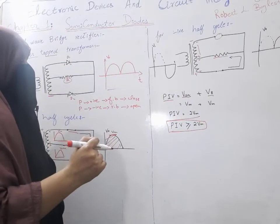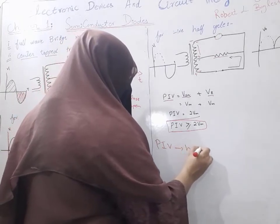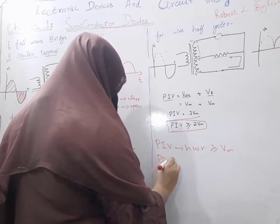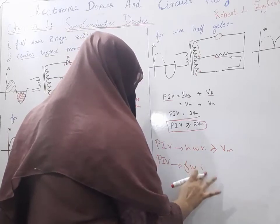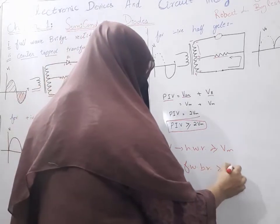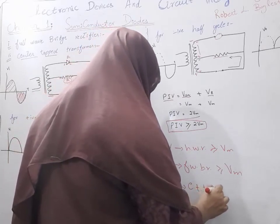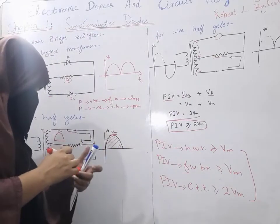For the half wave rectifier, PIV is greater than or equal to Vm. PIV for the full wave bridge rectifier is greater than or equal to Vm. And PIV for the center-tapped transformer is greater than or equal to 2Vm. You have to learn these values.